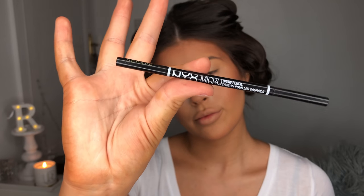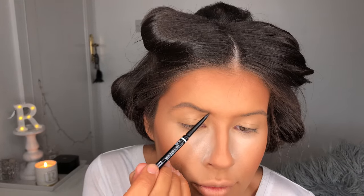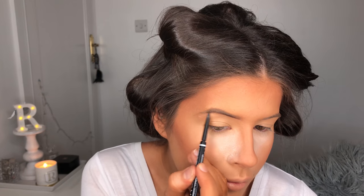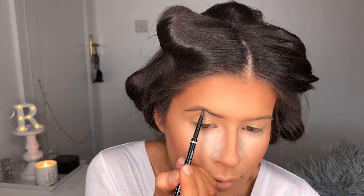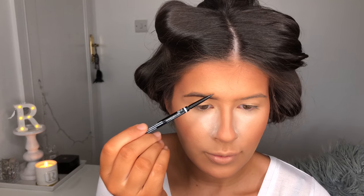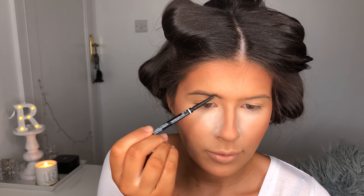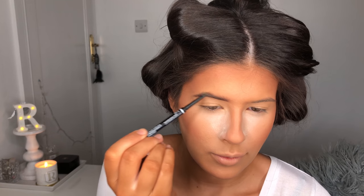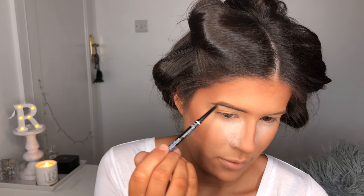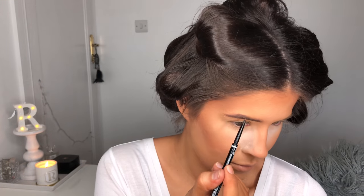I'm taking my NYX Micro Brow Pencil in the shade Espresso and I've got a new way of doing my eyebrows so I thought I would film a little bit more of it. Basically I brush them all up and then I try and make a neat line underneath and then create little hair strokes all throughout the brow. I'm trying to make them look a little bit more fluffy recently but they are quite thin so it's kind of hard to do, so I just keep going between brushing them up with the spoolie and going in and creating more hair strokes.